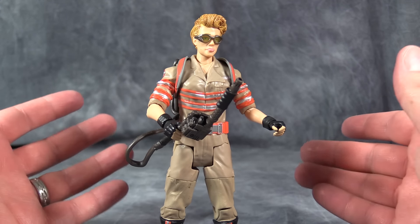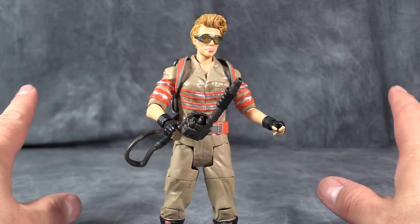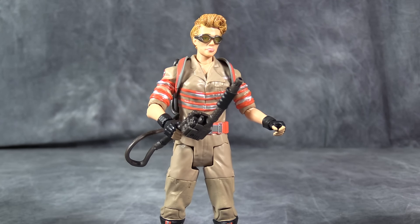I think this is worth picking up if you're a fan of the new Ghostbusters. Otherwise, as a toy, I would stay away. Hope you've enjoyed this video review. As always on BoltMatrix, I ask you to like, comment, and subscribe, and I will catch you next time.